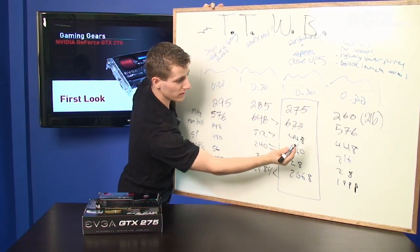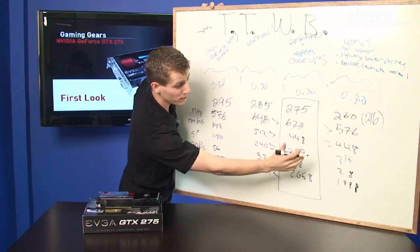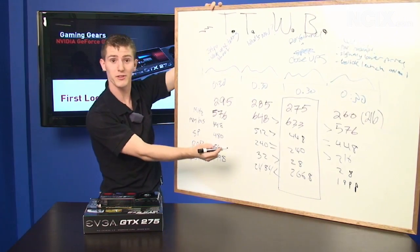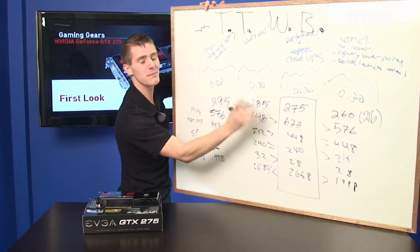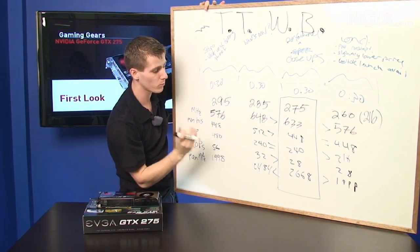Now the 260 216 — it is higher clocked, it has the same memory bus, it has more SPs. You can see how confusing this is. It has a higher memory clock, but it has actually the same amount of memory. So that's 896 megs, whereas the 285 is a one gig card.